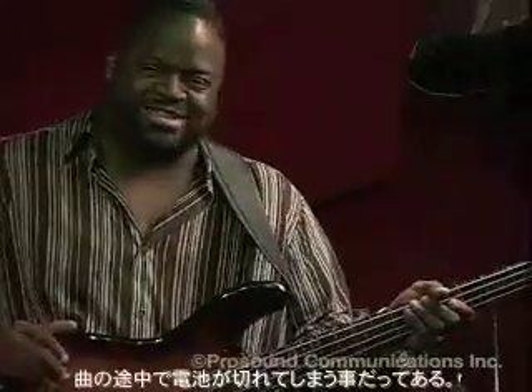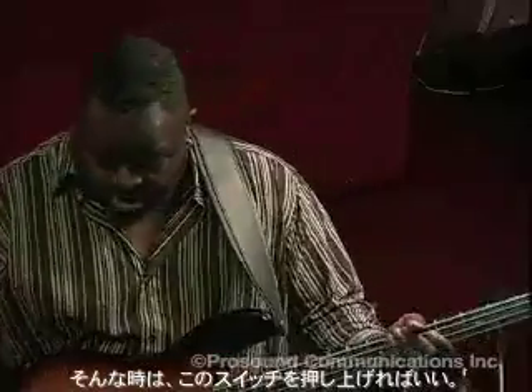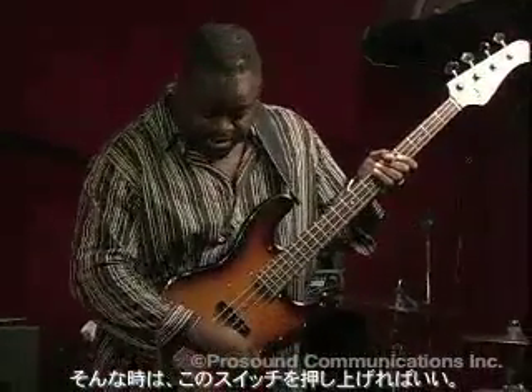A lot of tones, but one of the things that I really like about this bass is that it's passive and active. Meaning that if I'm in the middle of a gig and the electronics go out — if the battery hasn't been changed, if the tech has fallen down on the job and the battery dies in the middle of a song — all I need to do is flip this one switch up. Now the bass is passive. The level will be lower, so the sound people are going to have to bring the volume up, but basically the party doesn't stop.